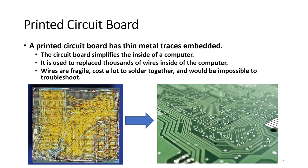A printed circuit board simplifies the inside of a computer. It has thin metal traces embedded which replace having thousands of wires inside the computer. In addition, it is cheaper to produce a circuit board than to solder hundreds of wires together. Wires are fragile compared to the motherboard and would be impossible to troubleshoot. Today, if wire traces go bad on the motherboard, it is cheaper and simpler to replace the entire motherboard. In fact, the motherboard is considered a field replaceable unit, or FRU.